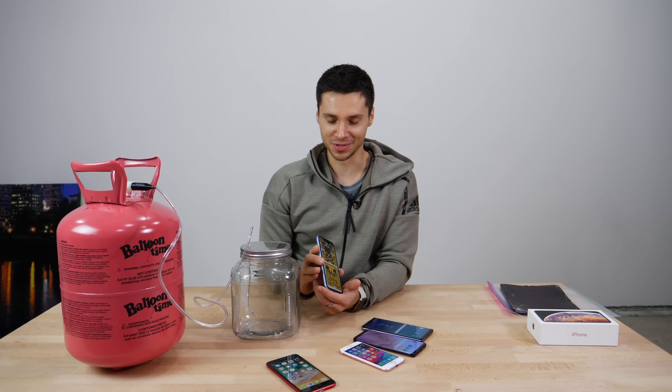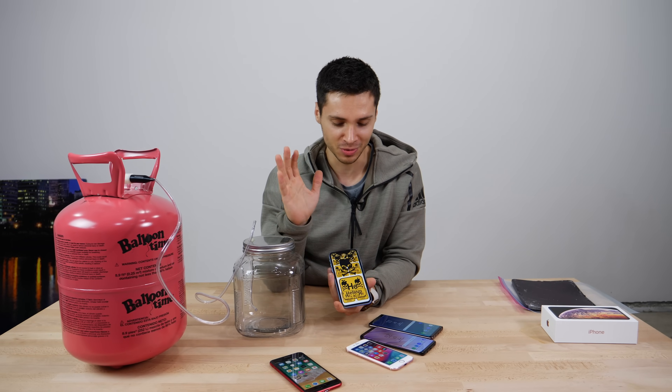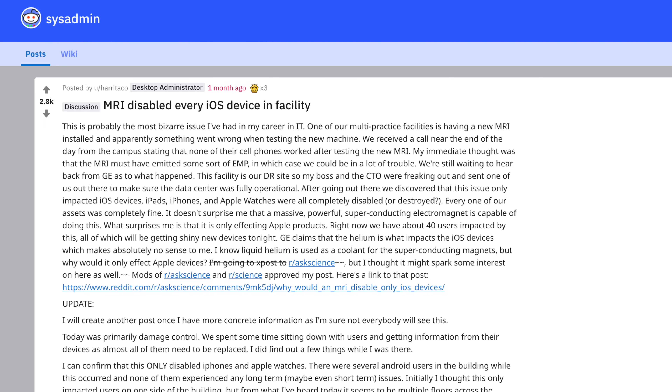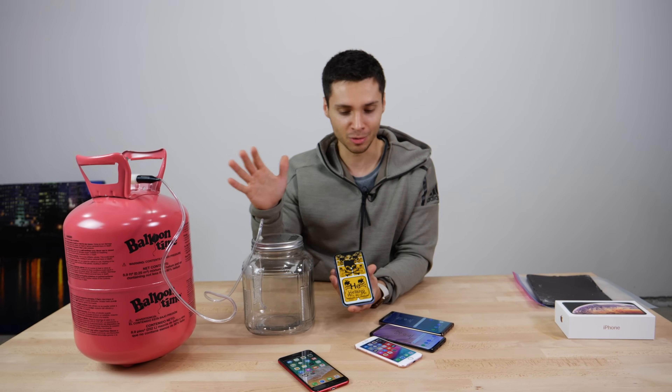Hey, what's up guys, got a very interesting video for you today. We're going to be testing the effects of helium on the newest Apple iPhones. There was this whole fiasco on the internet a little while ago where a Reddit user worked in a hospital and there was a helium leak in an MRI machine and it caused a lot of iPhones, namely the iPhone 8 around that series, to just flat out die.